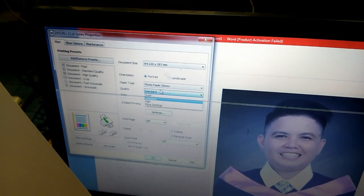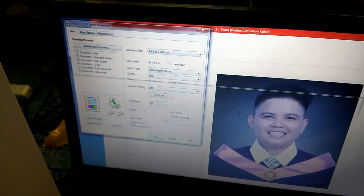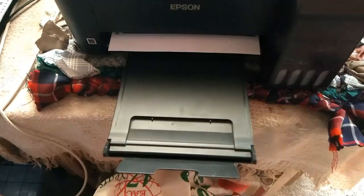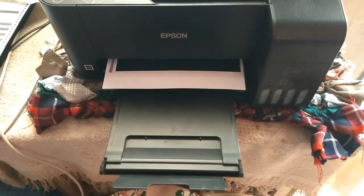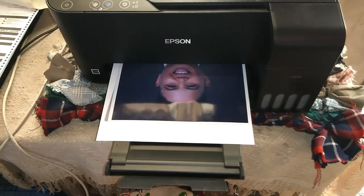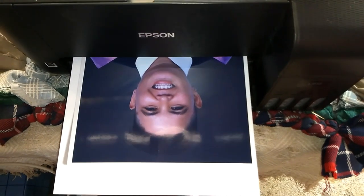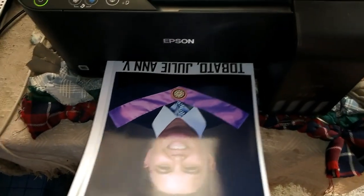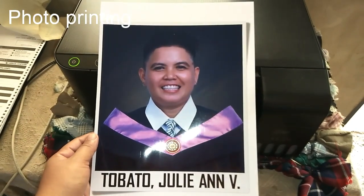We'll just make sure the right information is set for the size and make sure you choose the photo paper. Then we're going to see what the outcome of the photo print would be. As you can see, we have here a high quality result regarding the photo printing of this printer.